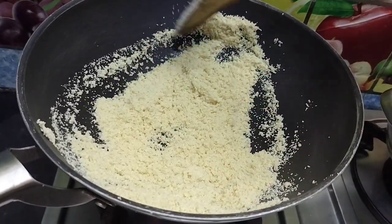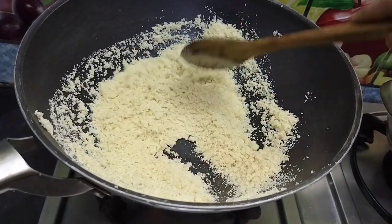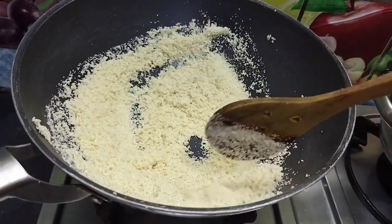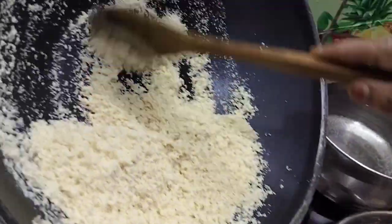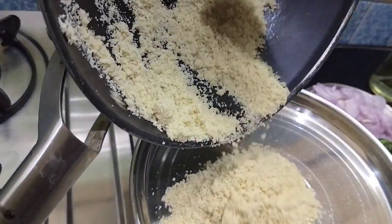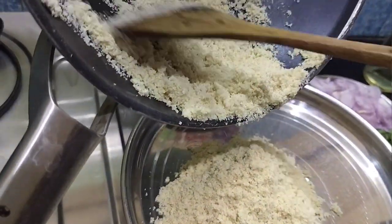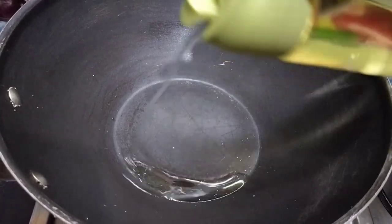I will add to the color of the pan. I will add a plate and add a little bit of the pan.